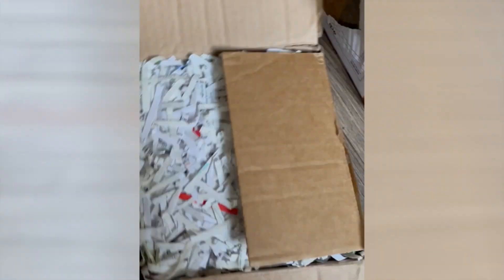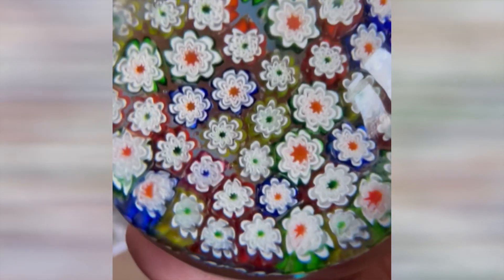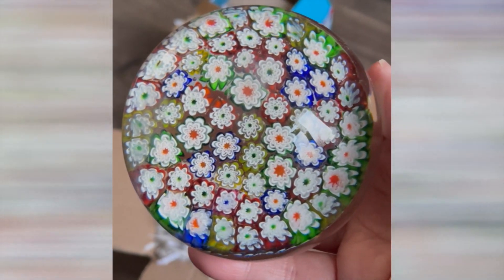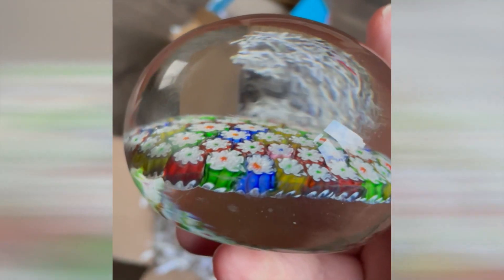Let's have a see. It's one of those where the wrapping goes everywhere. It looks like quite a large paperweight, I suspect. Wow, that's gorgeous! Do you know, this is the second one of these that I've seen.